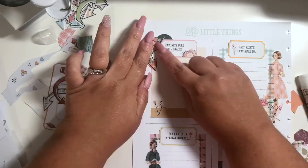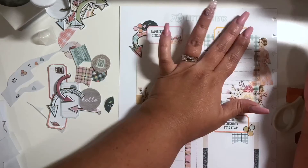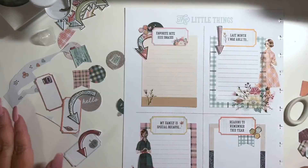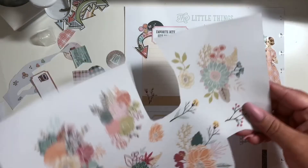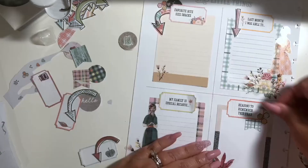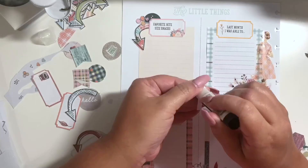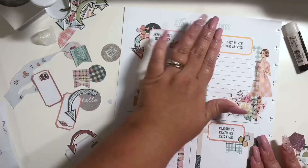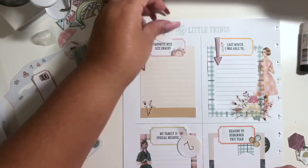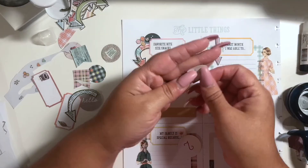Here I'm adding some whimsical arrows, using my glue stick to adhere those pieces because they were not stickers. I'm basically building out each square on this four-square grid to make it look like a mini layout — that's kind of how I work, and it reminds me of smash booking. That's how I did it with smash books.